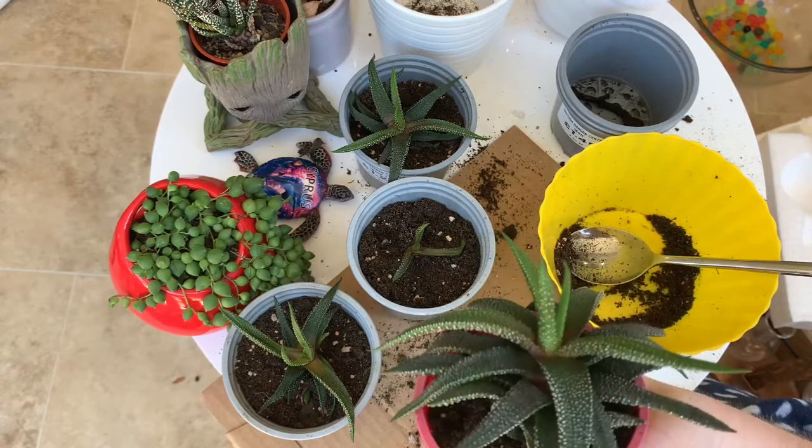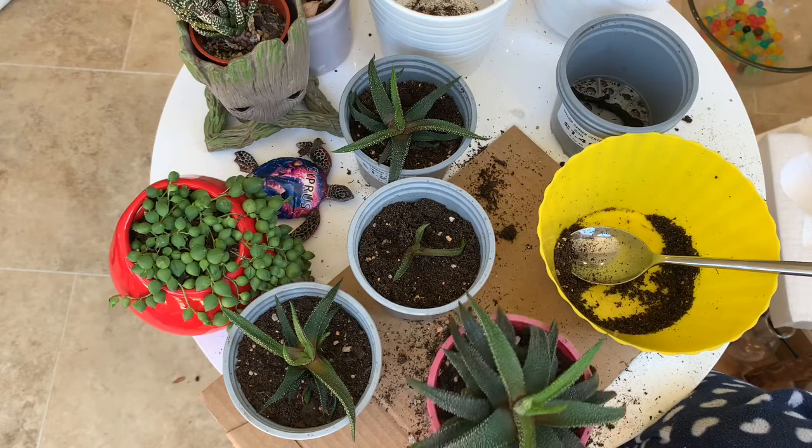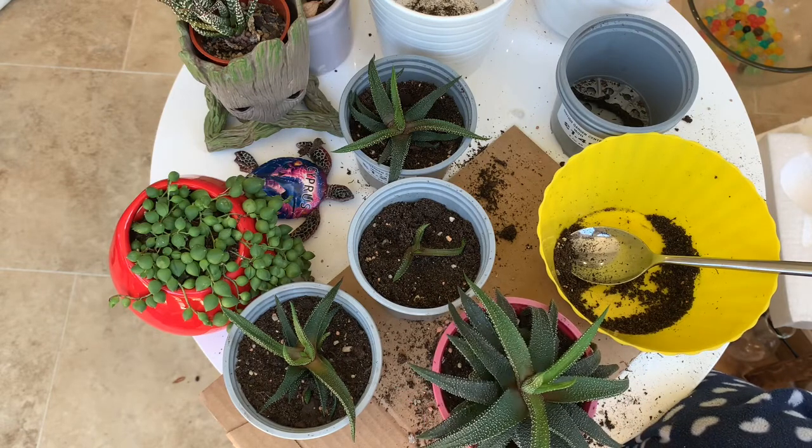There we go — so that was my first attempt at separating babies and repotting a Haworthia. If you've got any tips or comments or advice on what I should be doing next time, or how I can make sure that these babies grow into lovely big plants, please let me know and drop a comment. If you like my videos, give us a thumbs up and a subscribe. And if you want more regular updates, make sure you check out our Instagram — we've got daily pictures on there, not only of our indoor plants but our extensive vegetable garden as well. Thanks for watching and I'll see you all soon.